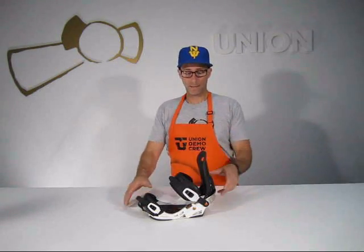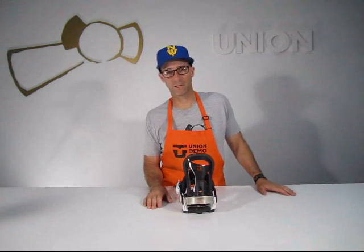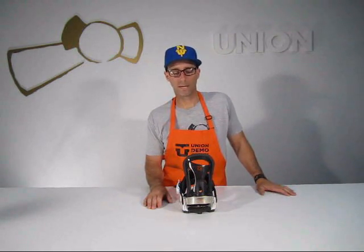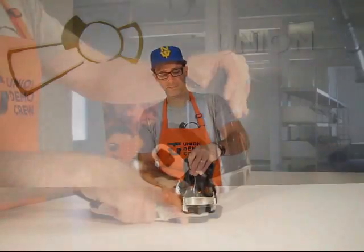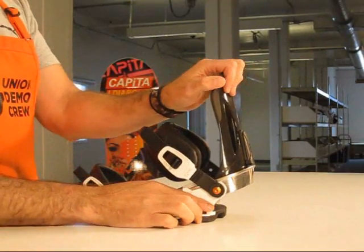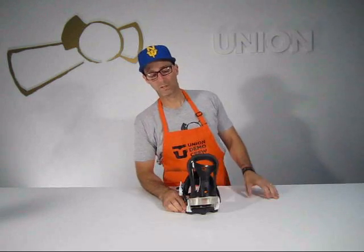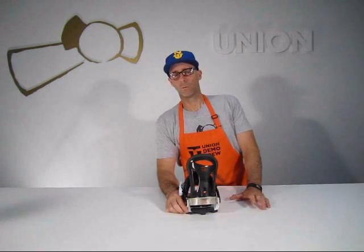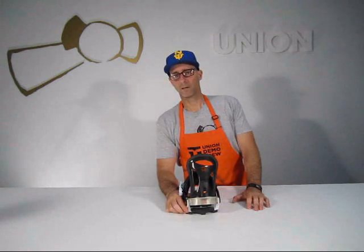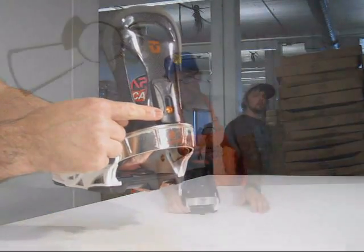Starting with the high back — a full carbon fiber high back that's cored out. It's an asymmetrical, symmetrical high back, much like we have in the Force SL. Symmetrical in shape, asymmetrical in flex. Flex is inward nice and easy so you don't get calf bite. Flex is outward a little stiffer so you have much more control. A lot of people use carbon fiber in their high backs so they have an ultra stiff binding. We don't do that — we use carbon fiber in our high backs for weight reduction.